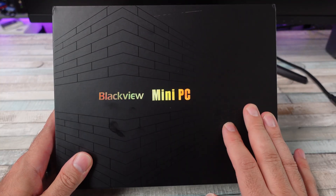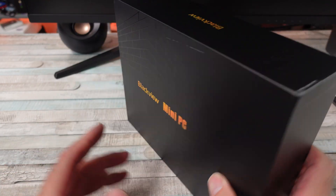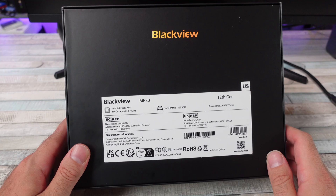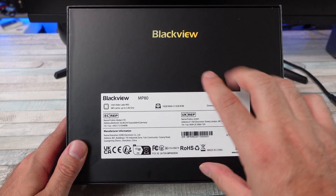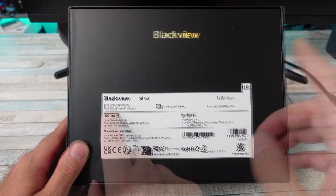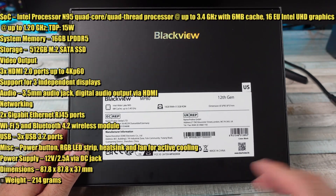We are back once again with another mini PC, this time from BlackVue. Recently we did do a video on one of their other mini PCs, the MP200, and I think that was a decent value mini PC. But this one is not going to be quite up to par as far as specs go with that one, but this includes the Intel Alder Lake N95 — I'll put all the specs up on the screen.